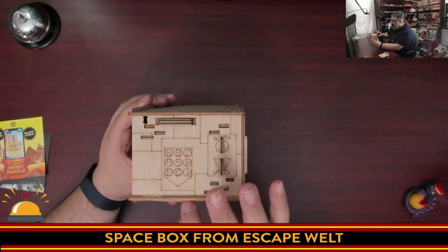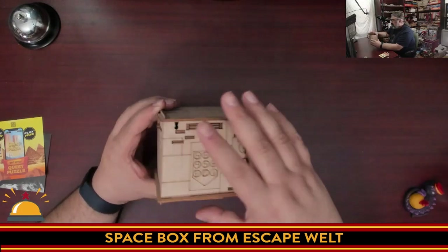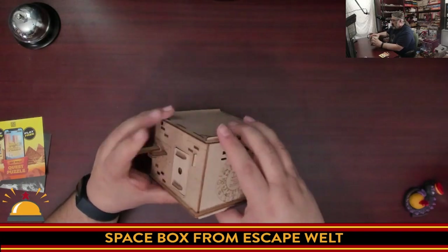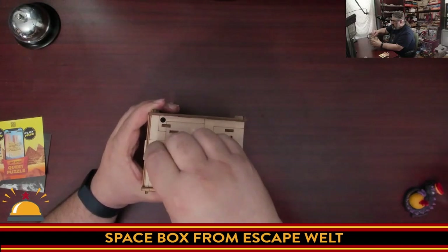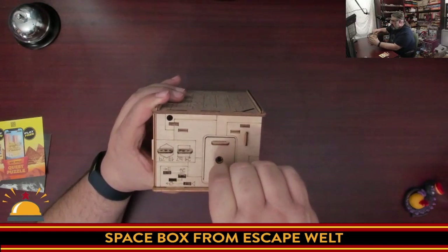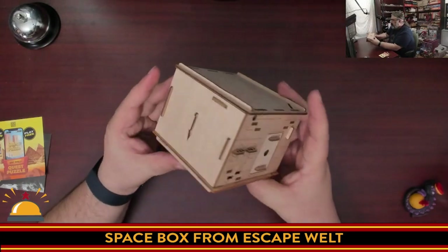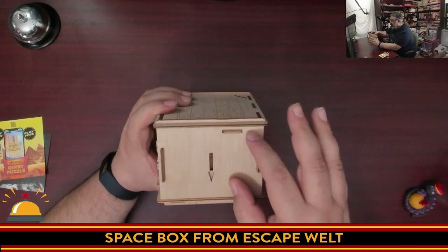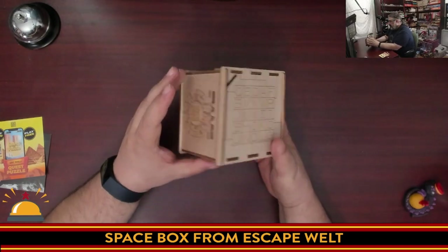We have a number of numbers here pointing to the bottom, so possibly the way to solve this is to have these numbers showing to get this piece out. Turning to this side, we've got a dial here that turns, showing a bunch of symbols. We've got all kinds of little things to pull on here. There are other slots here. There's the door — I think this is what we're trying to open. It looks like it's got a number of layers inside. Then we have this side, which doesn't show you much; it just tells you to look at the bottom.